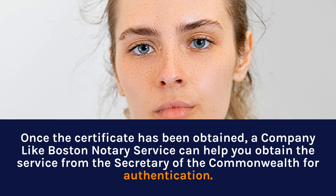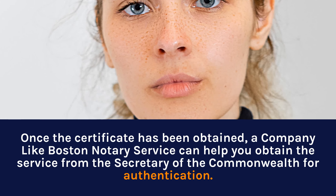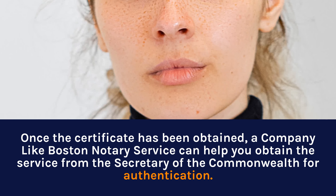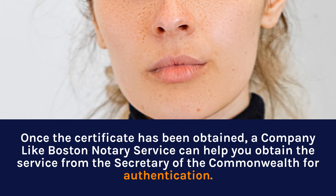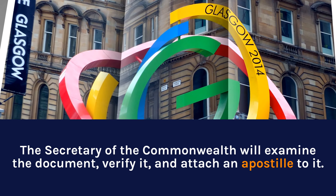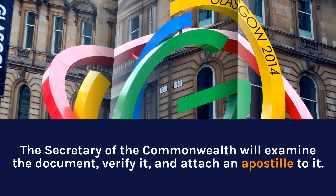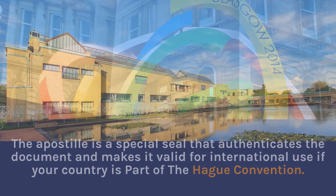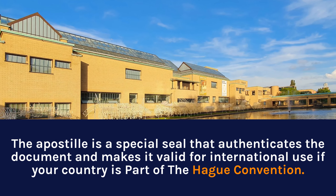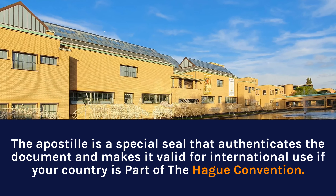Once the certificate has been obtained, a company like Boston Notary Service can help you obtain the service from the Secretary of the Commonwealth for Authentication. The Secretary of the Commonwealth will examine the document, verify it, and attach an apostille to it. The apostille is a special seal that authenticates the document and makes it valid for international use if your country is part of the Hague Convention.